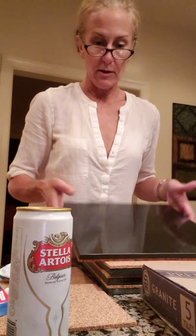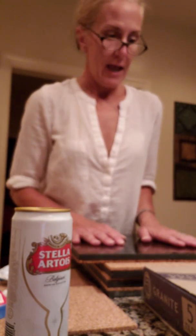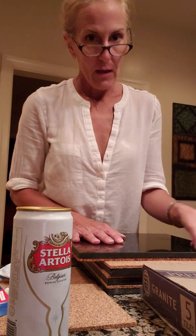Everyone comes over to my house and they're always like, oh my god, where did you get that? It's cork on the bottom and granite on the top, and it's like three dollars. I made it, and I will show you how to do this — everyone will love it because it's awesome and fun.